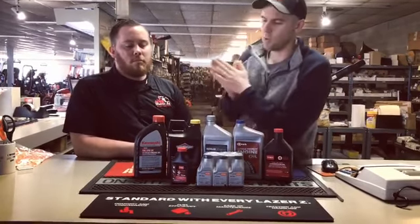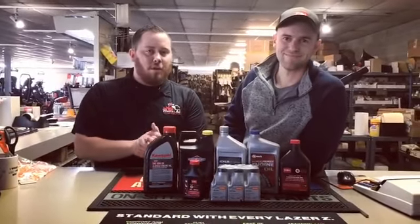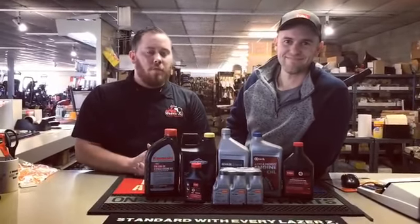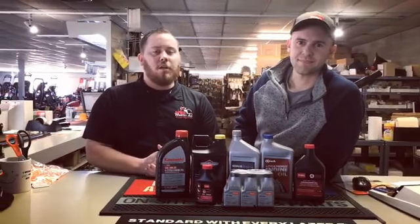Joe, how do they know what oil is right for their machine? The first thing you want to do is always consult your owner's manual based on your piece of equipment. If you have any further questions or can't find anything in your owner's manual, feel free to give us a call.